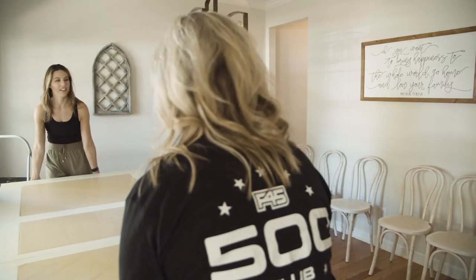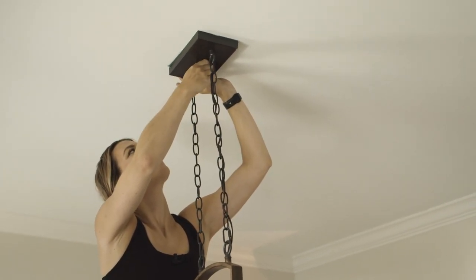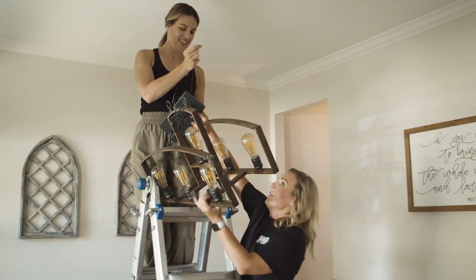Now it's time to make over the rest of the room. We're going to start by changing out this light, which is very farmhouse and industrial, and replace it with something a little more modern and softer in a beautiful brushed brass.